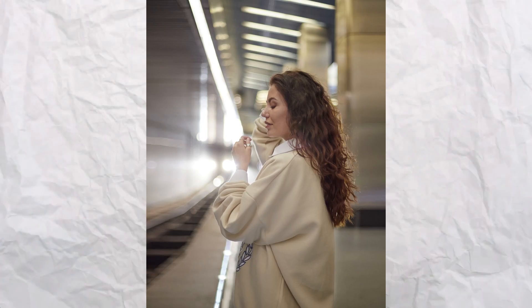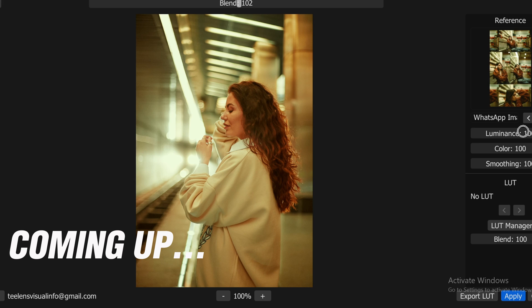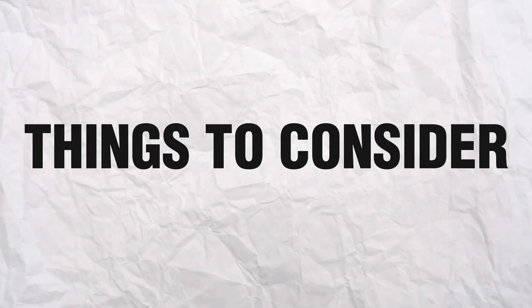Color grading is difficult, but there's a solution — I call it the cheat code for color grading. You might as well call it stealing, because basically we are going to be stealing color from another image and applying it to our own image. Before we get started, make sure the image you're stealing the color from is similar to your own image in terms of lighting, environment, or mood.